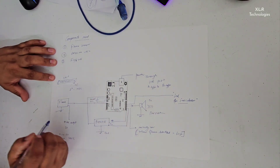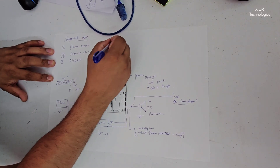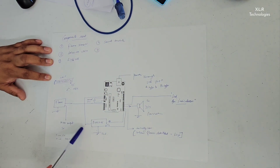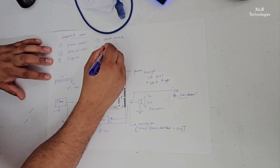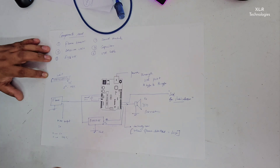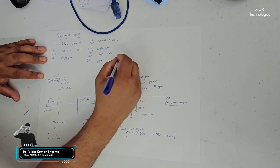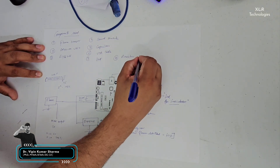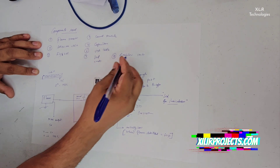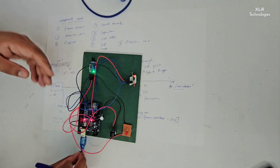Another sensor we have is a sound sensor, or you can say sound module. Then we have capacitors to smooth the supply, a USB cable, one LED, and one resistor. The resistor is used to protect the LED from 5 volts, since the LED needs only 5 milliamperes of current — the resistor will protect and limit that current. This is the hardware we are using.